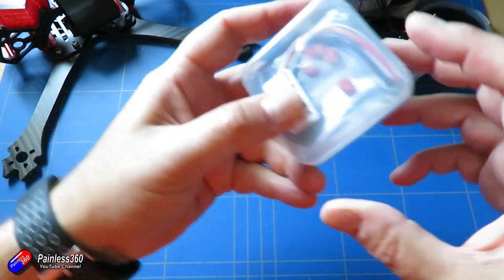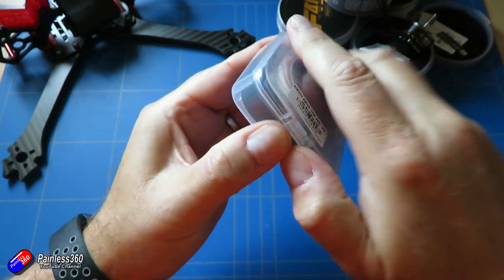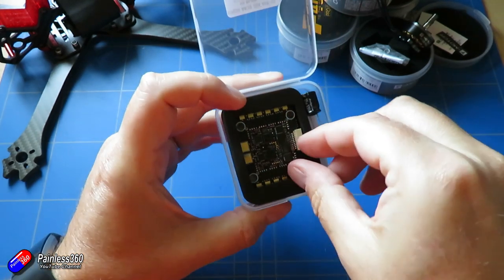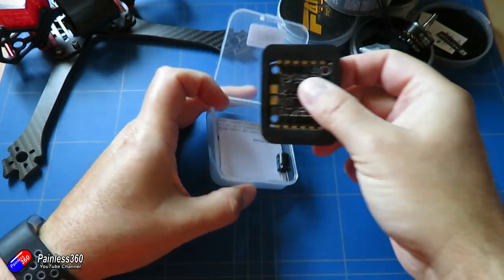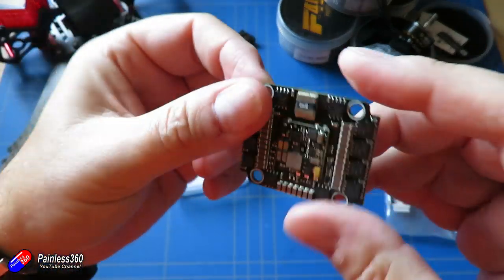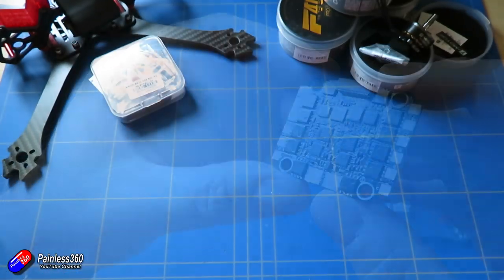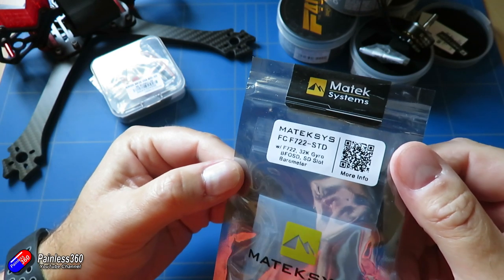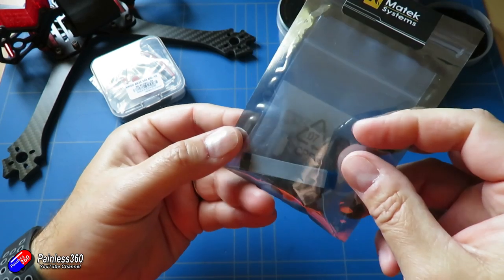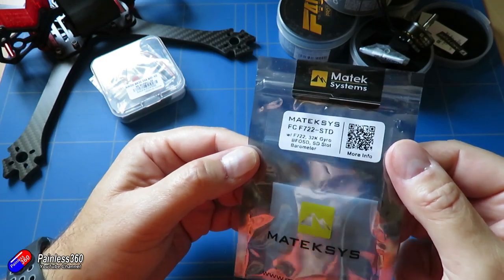For the 4-in-1 ESC I'm using the Icon AK32 35 amp all-in-1 ESC setup — this is version 2, which has anti-vibration grommets and a cap. We'll be able to install this into the bottom of the stack. 35 amps should give me more than enough headroom to power the motors with five inch props. For the flight controller, which will go above it, this is the Maytec F722 standard. I've been having a lot of fun with Maytec flight controllers and I haven't built one of these before, so I'm looking forward to it.